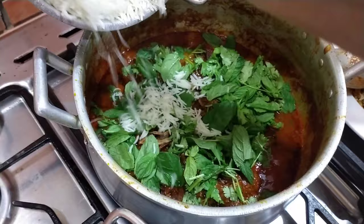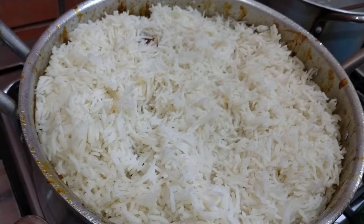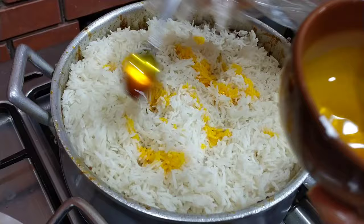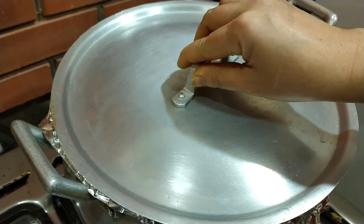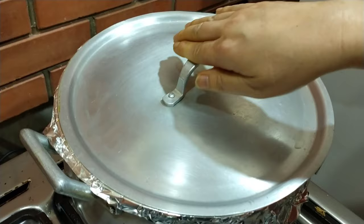Ilagay na natin yung ating rice na niluto sa isang kaldero. Ayan na guys, ilagay ko na lahat ng rice. Lagyan natin sa ibabaw ng yellow zafran — pang paganda ng kulay. And then this curry water — maganda ang amoy, ang pabango. Takpan natin ng foil. Luluto natin ng 5 to 20 minutes, ilagay natin sa low heat para hindi masunog yung ilalim.